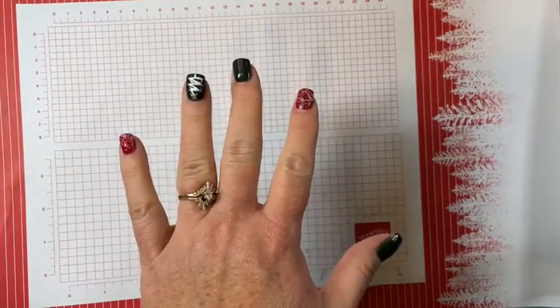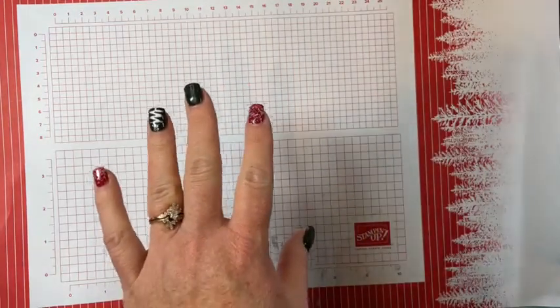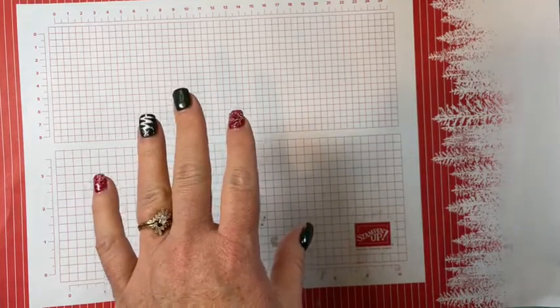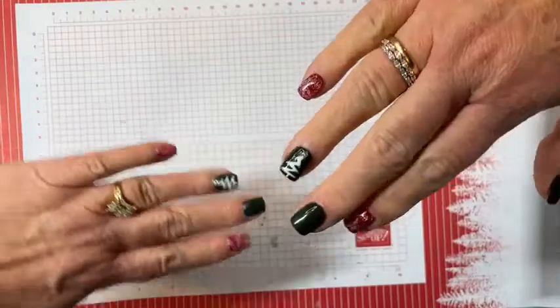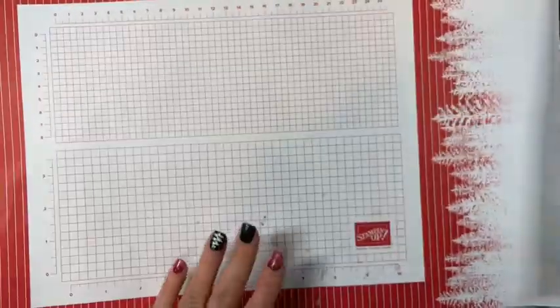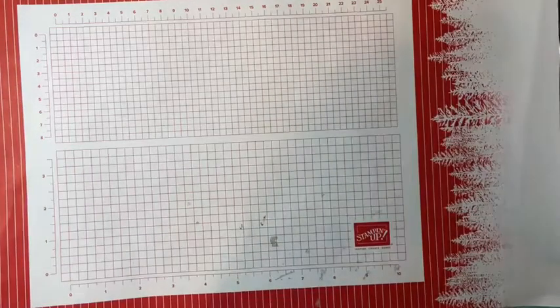Hello, hello, friends. It's Janie Backer with Inspired Stamping and welcome back to our Tuesday Chat and Stamp. I am so glad you're here joining me. I should turn my nails around — look at that cute Christmas tree. I've never had Christmas nails before. This is a whole different stage of life, I guess.